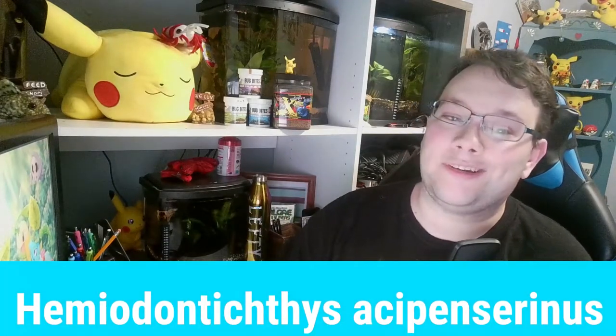The Whiptail Catfish — or the Latin name if you prefer — are found in the wild in countries like Guiana, French Guiana, Peru, Bolivia, and Brazil. They're a South American Amazon River Basin catfish.